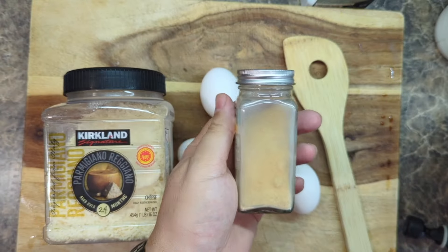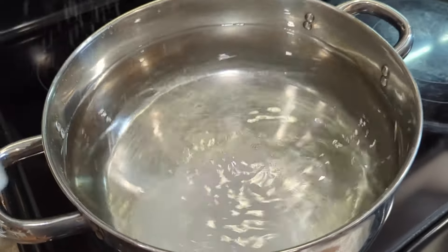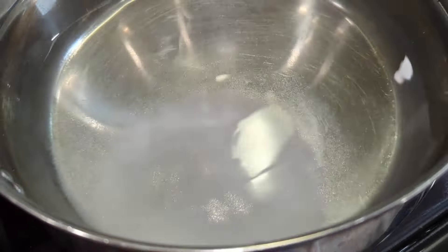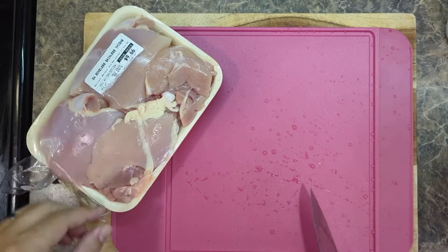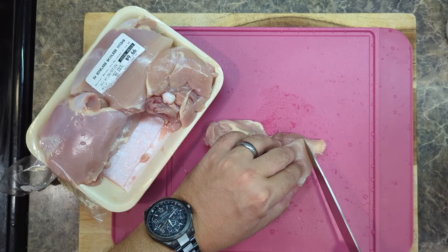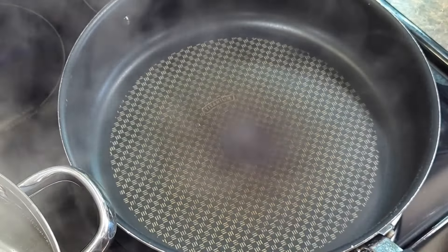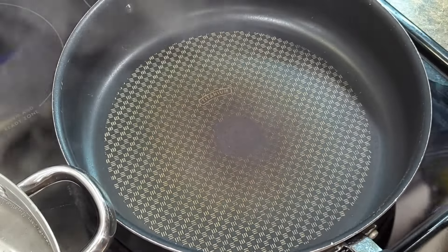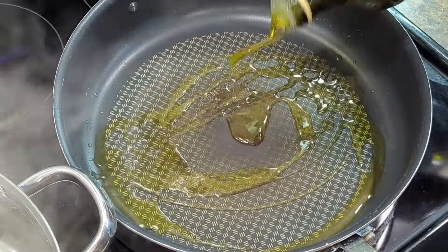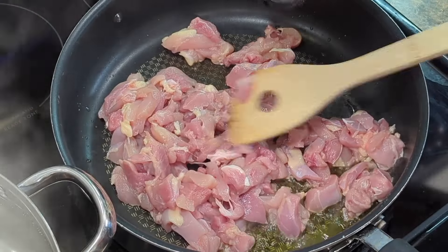We'll also need chicken bouillon and garlic powder. The first step is to add a lot of salt to your pasta water — this gives the pasta a nice base flavor. I like dark meat chicken, but you can use chicken breast if you like. Whatever you use, just cut it into nice small bite-sized pieces. Now get your pan nice and hot, add a couple swirls of olive oil, then add the chicken with a little bit of salt.